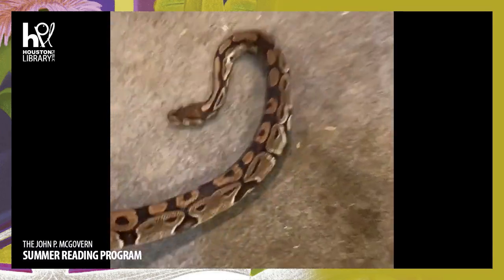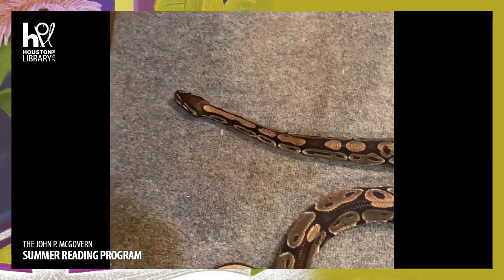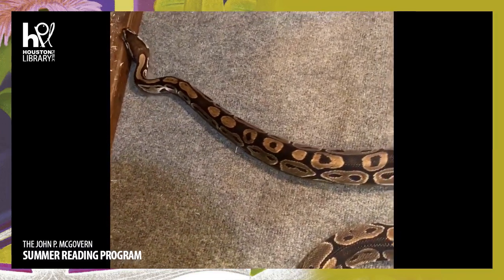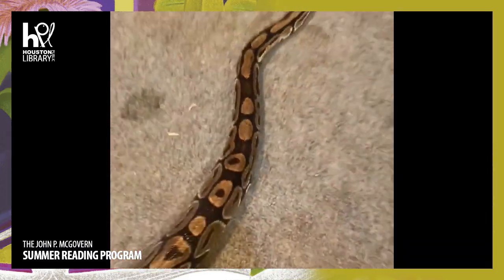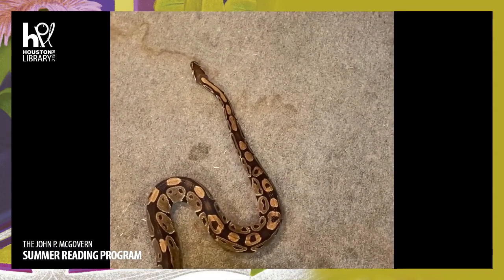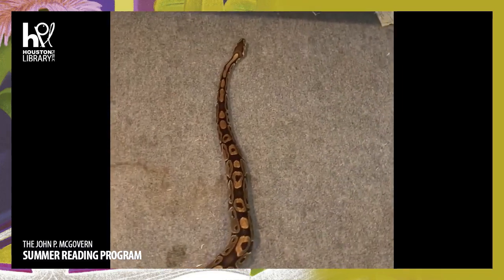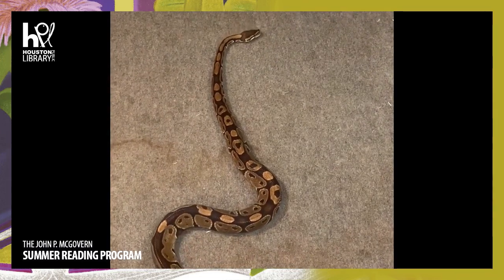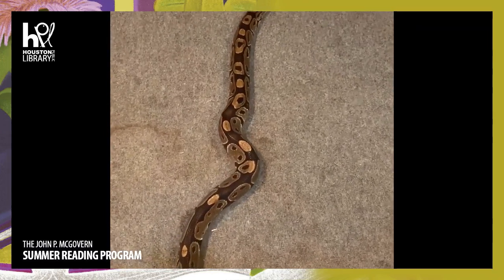Here we are with Tuba. I call her Katie Tuba because she's a rescue from Katie, Texas. See that straight line movement? That is what these pythons are known for doing - this is an African ball python, moving in that straight line. Look at her using some serpentine movement along with her rectilinear movement, using both together.